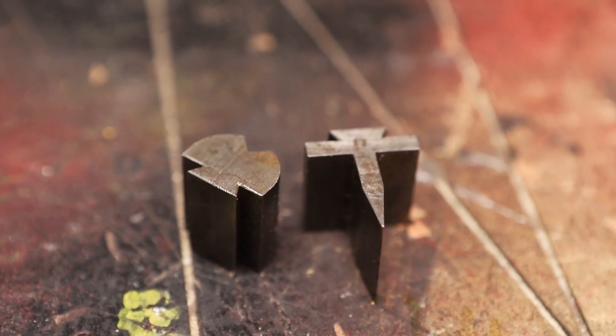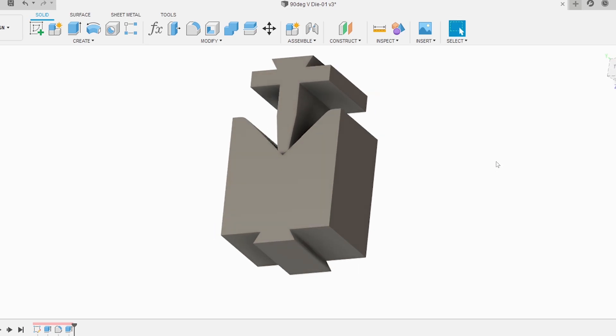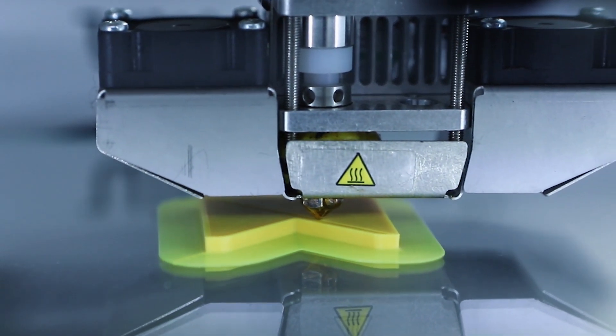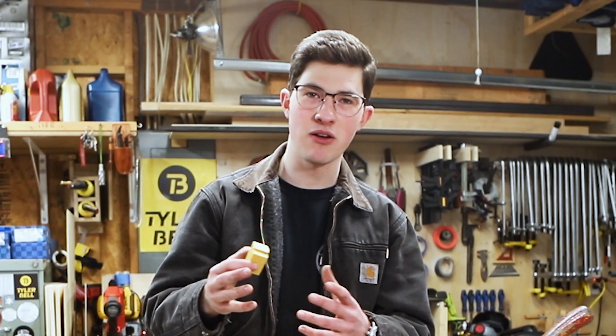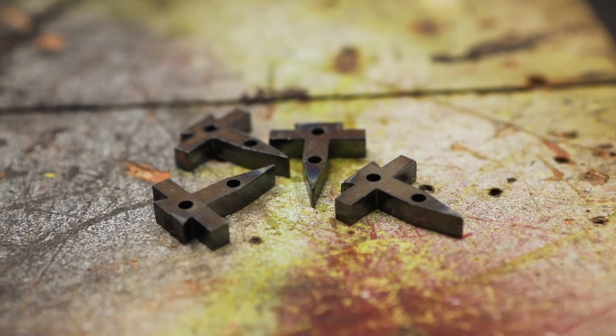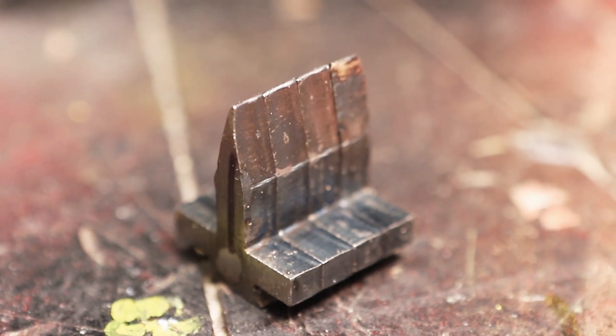This machine only came with two dies, but that means I had a starting point to measure the dovetail from. After I 3D modeled them, I printed them in PLA just to get a test fit. After I got the dimensions pretty close with the 3D printing — accounting for shrinkage of the plastic — I ordered a test cut out of steel. The steel dies are going to be stacked four layers high of quarter-inch plate.